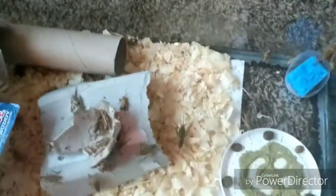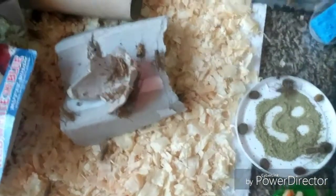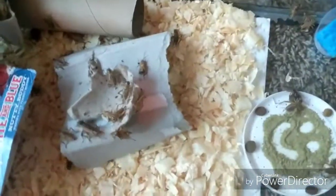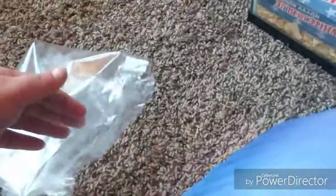Crickets are kind of gross, to be honest. When they've been in their bag for a while after transporting them home from the pet store, instead of dumping the whole bag directly into the cage — which would dump all that nastiness — I cut the top of the bag off and dump it onto a surface first.